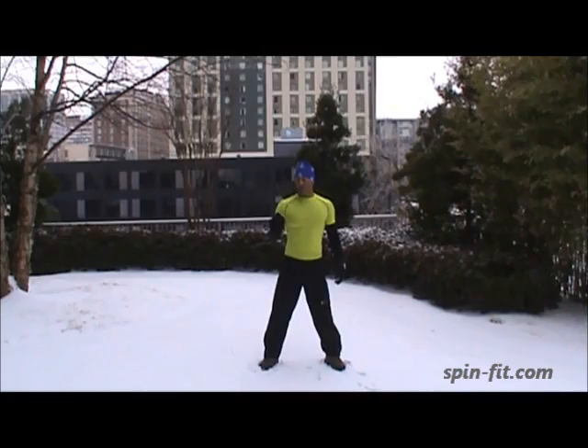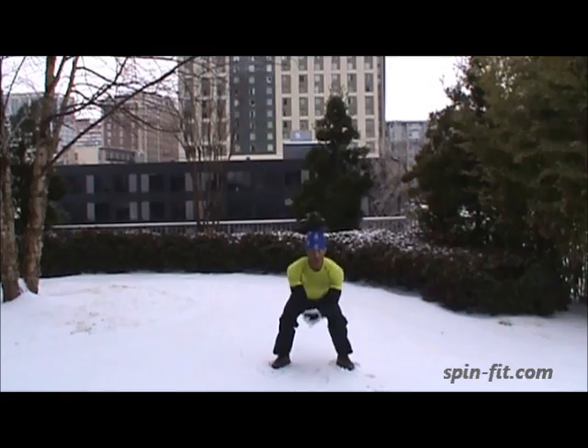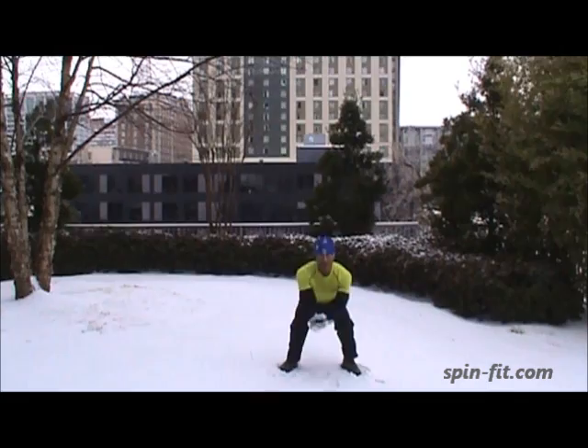Let's get ready in 3, 2, 1, let's begin. 1, 2, 3, 4, 5, 6, 7, 8, 9, 10.